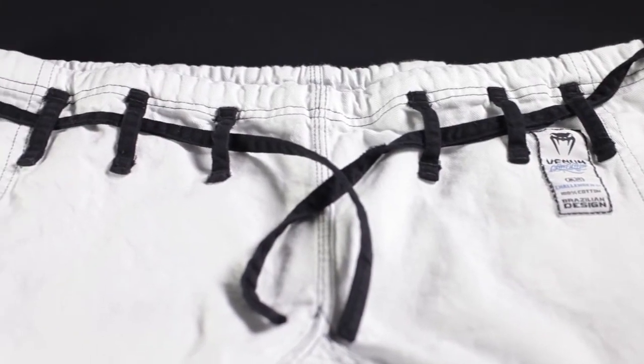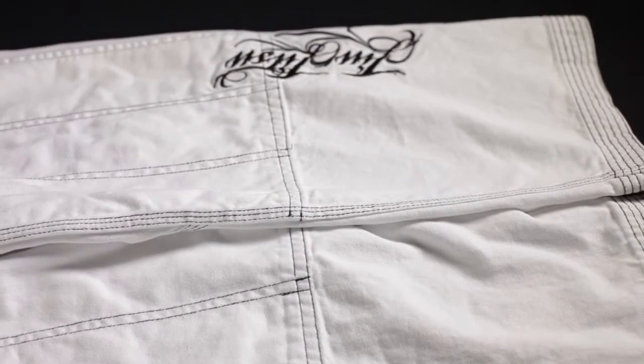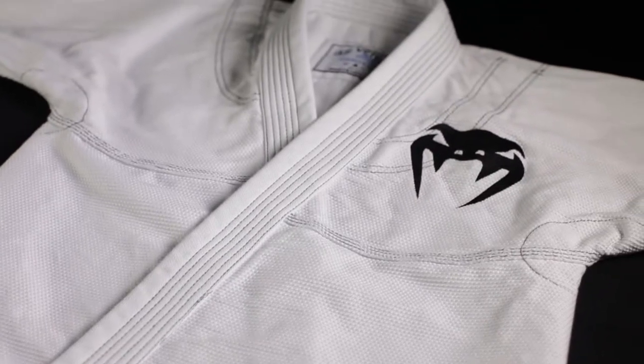The pants have striking black belt loops, a black flat drawstring, black contrast stitching, and more embroidery — it says Venom on the right leg and jujitsu on the left. The whole package features a fantastic mix of big features and small details.